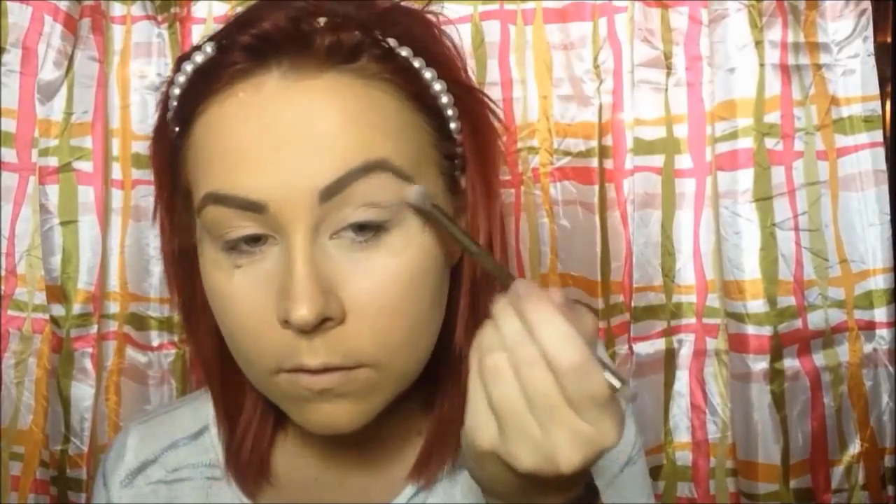As you can see I have my face and eyebrows done, so I'm just going to be taking the Urban Decay Primer Potion and putting that over my lids. Next I'm taking the original Naked palette and the new Naked Smoky palette from Urban Decay, and I'm just taking the color Combust and putting it all over my lid all the way up to my brow bone.